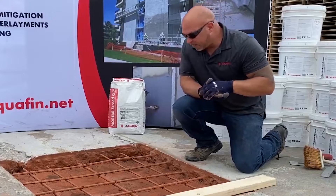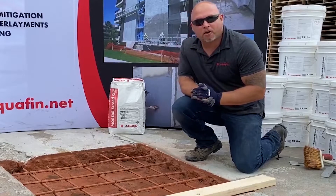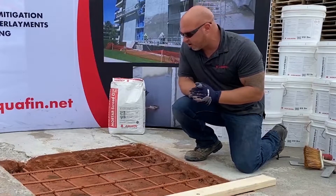Here we are about 30 minutes from application of our Rebar Primer Bond CI. As you can see, it's starting to cure already.